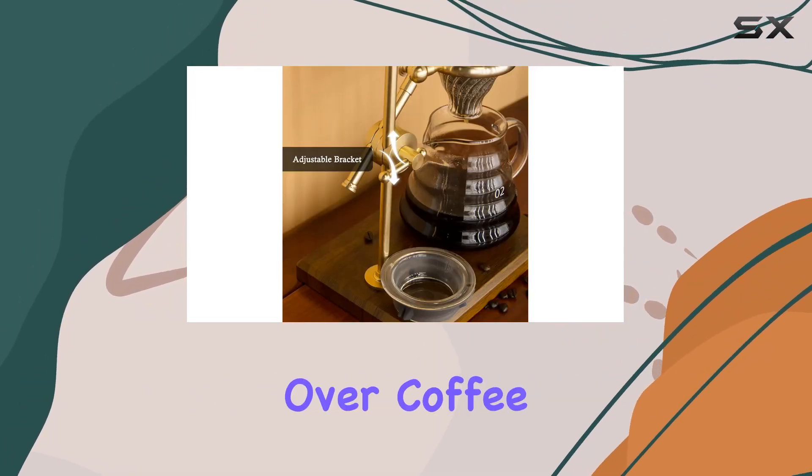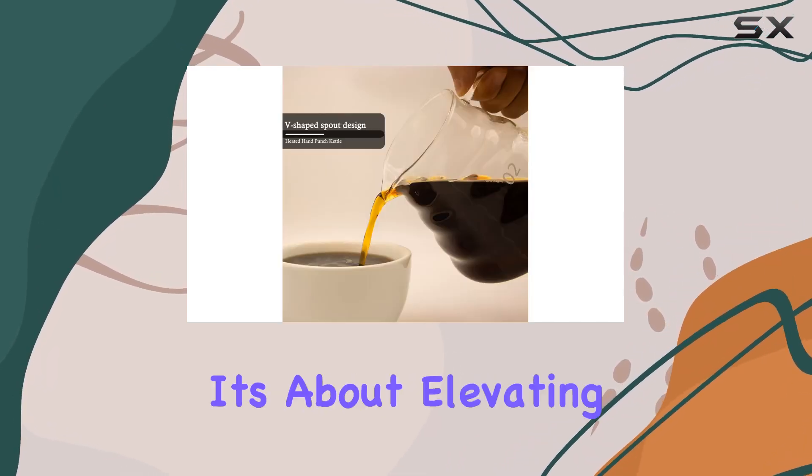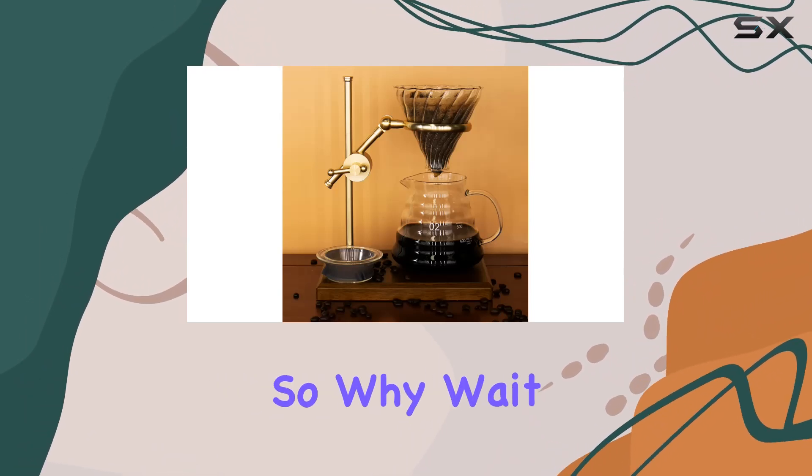In conclusion, the Taklia Pour-Over Coffee Maker Set is a must-have for any coffee aficionado. It's not just about brewing coffee — it's about elevating your coffee experience to new heights. So why wait?